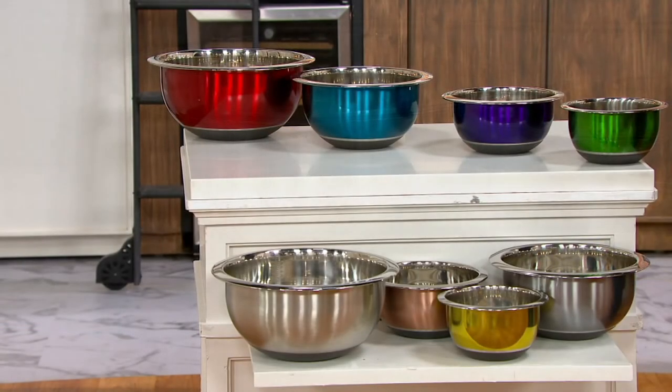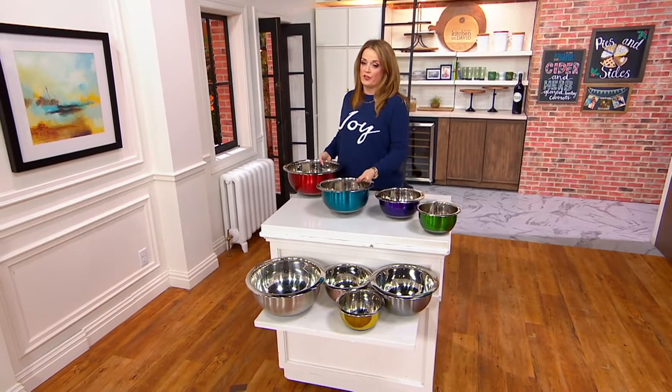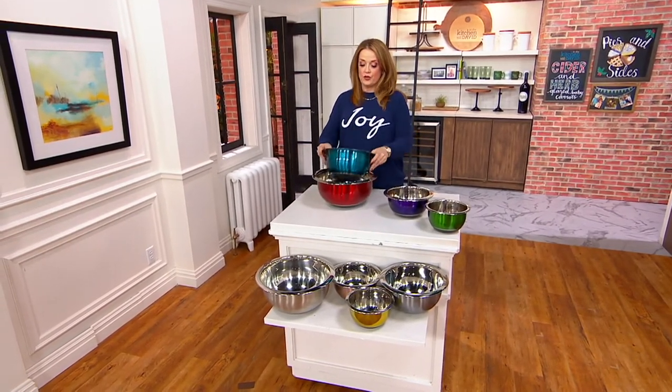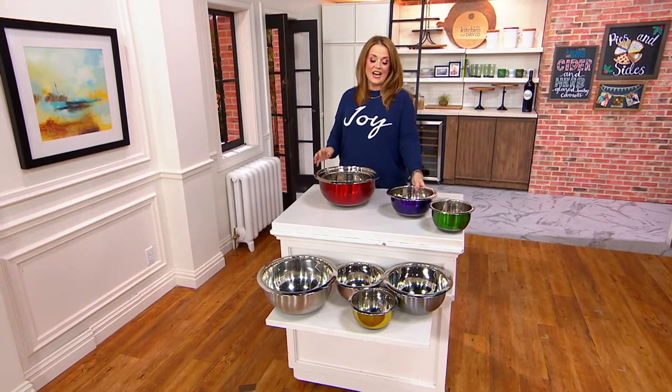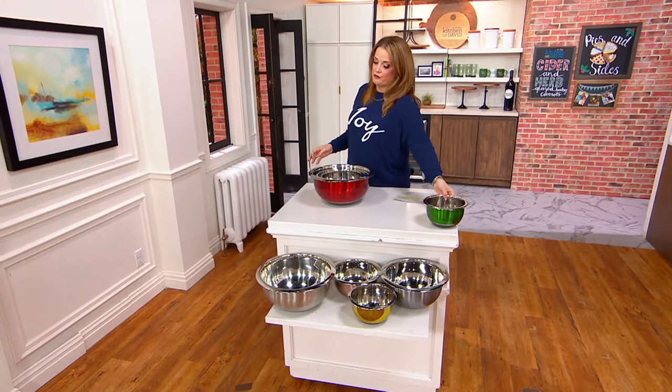This is the versatility of stainless steel. We used these for our recipe in the kitchen with David today, and we've already had 300 orders placed. The featured price is $30.90. Chef Aaron McCargo Jr. is going to walk us through every single feature.